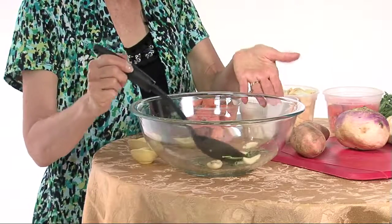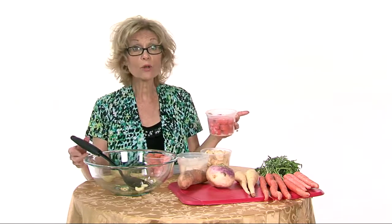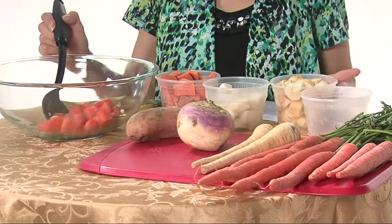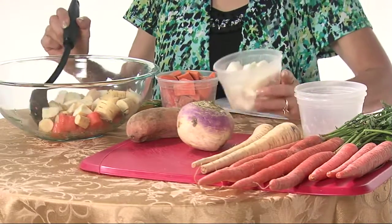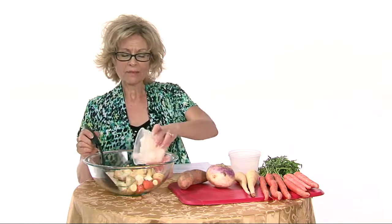And then we're going to add our root vegetables. We'll start with the carrots. One of the things that is important is that all of the vegetables are in approximately the same size pieces so that they'll cook uniformly. So I'm adding my carrots, and I'm adding my parsnips — stir these in — and turnips. You do want to peel the turnips, unless they're the little bitty baby ones; it's good to peel those.